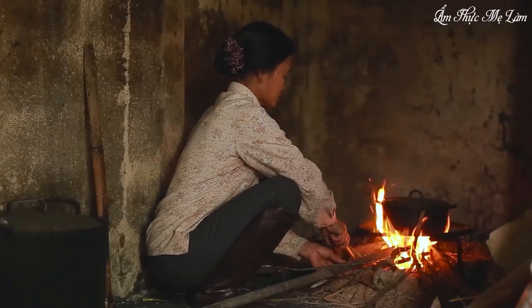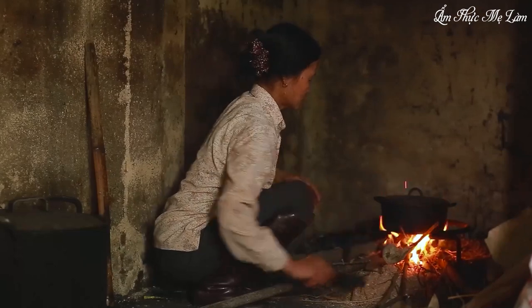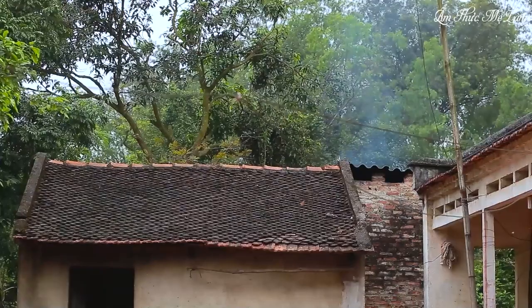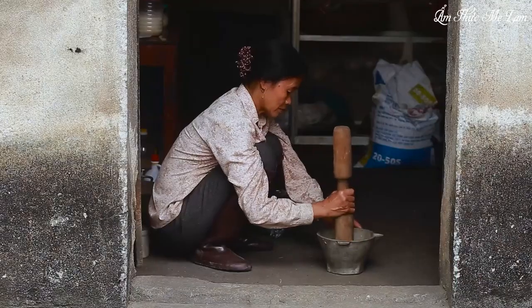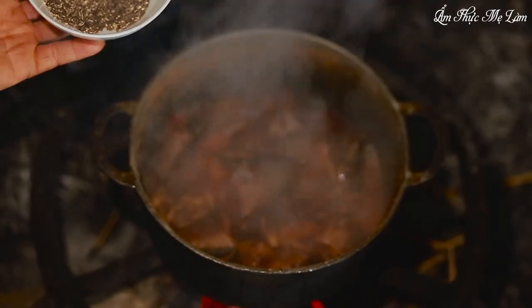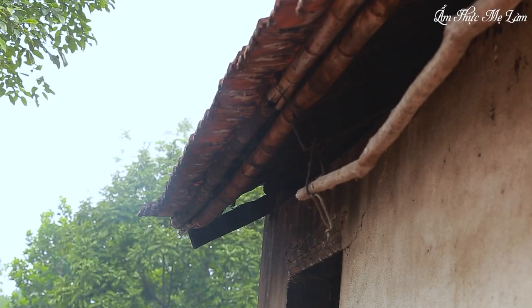Braise on high heat. Next, add some crushed pepper to the pot of boiling fish. The pungent smell of pepper will create a characteristic flavor that is essential to this braised fish dish, leaving an unforgettable impression on anyone who tries it. Let everything simmer together, allowing the flavors to melt and infuse into the fish. The aroma of lemongrass and chili will fill the air, making your mouth water in anticipation.